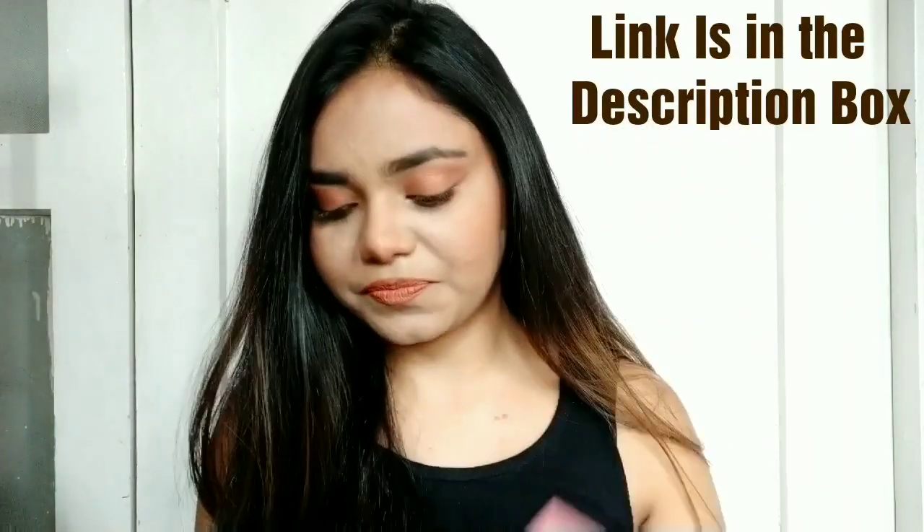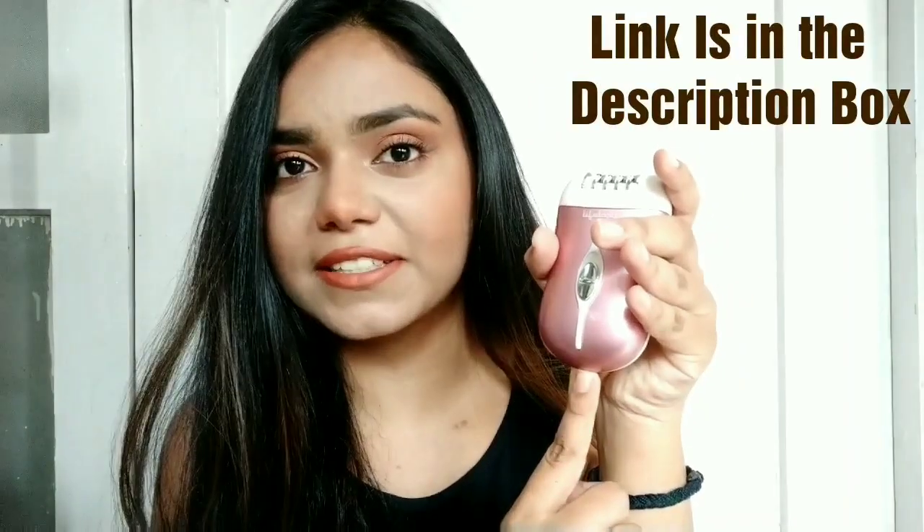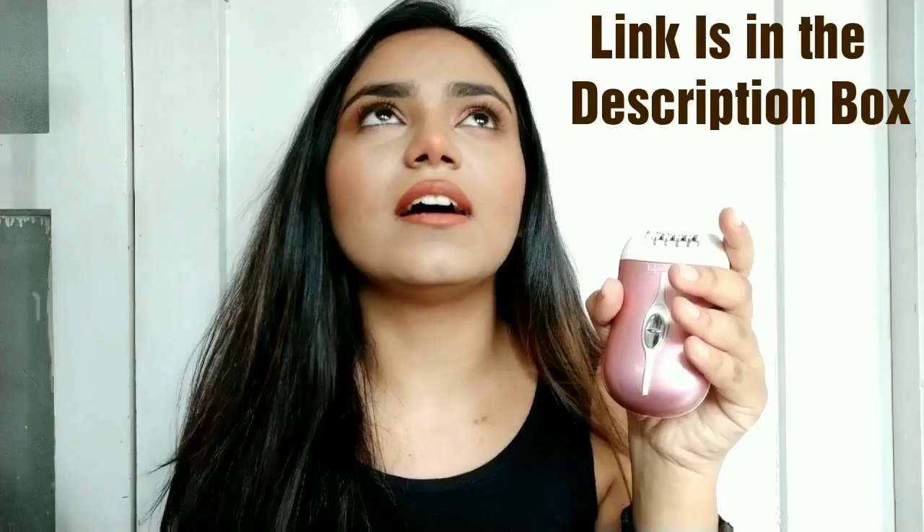This is the epilator and see how cute it is — it's a cordless epilator. I bought it a week ago. I've never used an epilator in my life, but I had to purchase one because I'm a hairy girl and no salon or anything was open. I really wanted to get rid of hair on my arm. It was so cheap and I really wanted to make a video about whether it works and if you should purchase it or not.